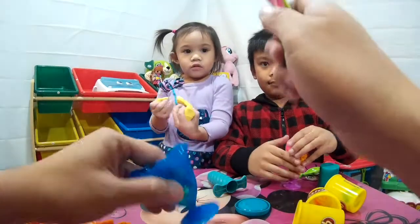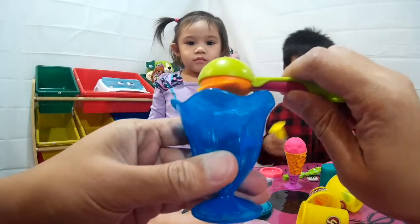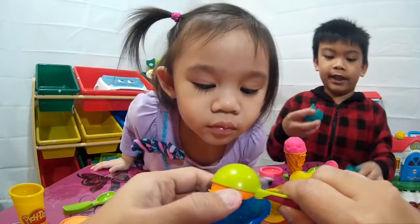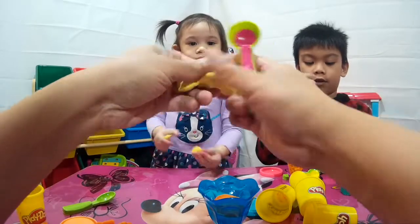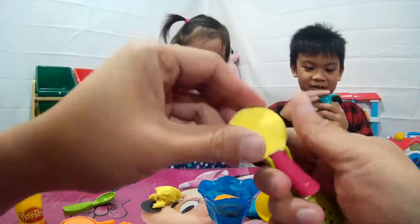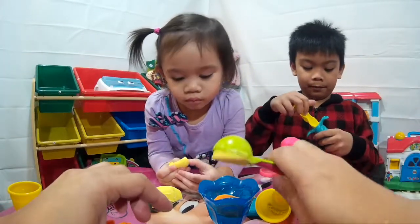Alright, Daylene! Here's your ice cream — I'll put the ice cream inside the cup for Daylene! Gonna get blue icing! There you go! Alright, I'm gonna make a yellow one, Daylene! We got the yellow on the scoop and we're gonna pull it out!